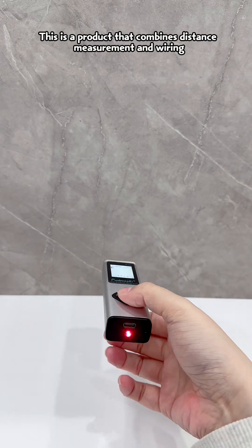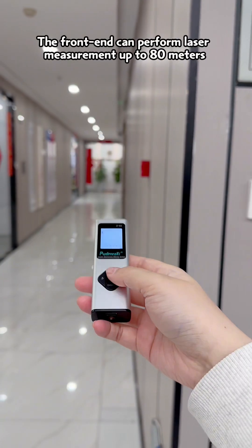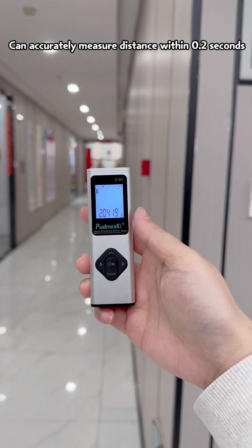This is a product that combines distance measurement and wiring — a two-in-one laser range finder. The front end can perform laser measurement up to 80 meters, and can accurately measure distance within 0.2 seconds.